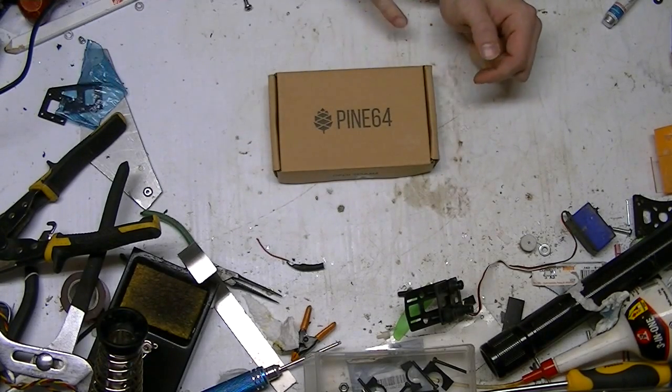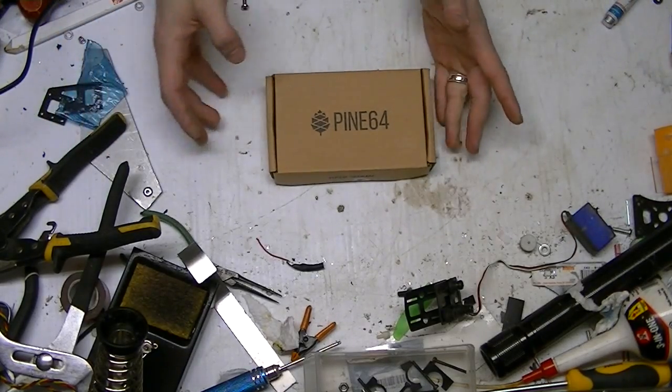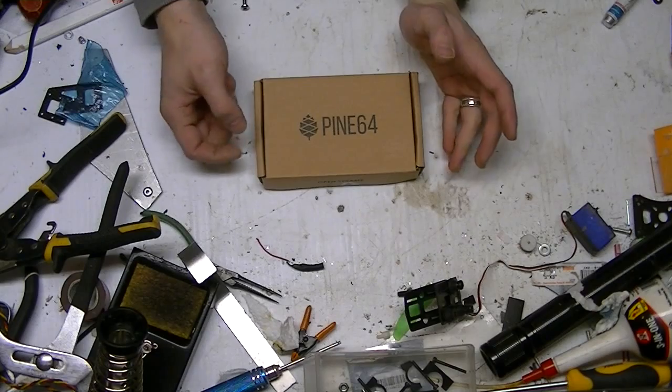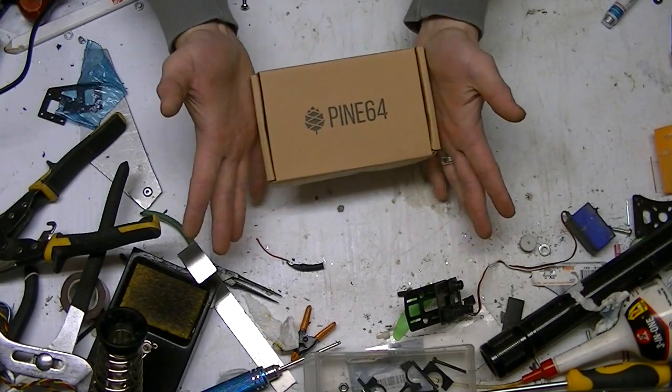You can basically put whatever OS on it — not iOS, iOS is a no-go — but any kind of OS on it and run it just like a mini PC.